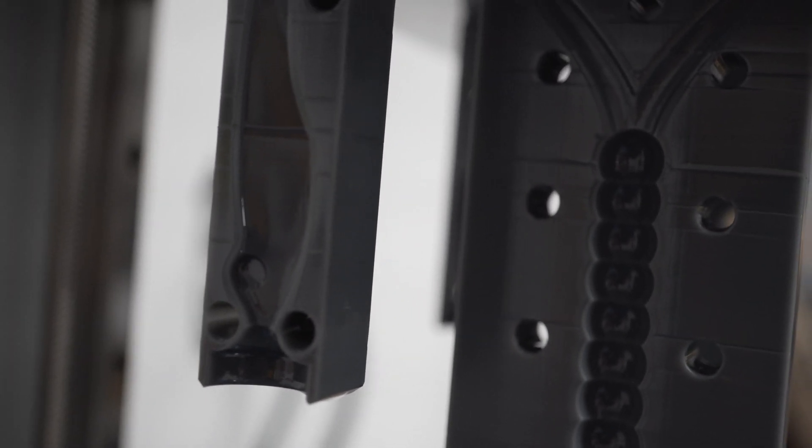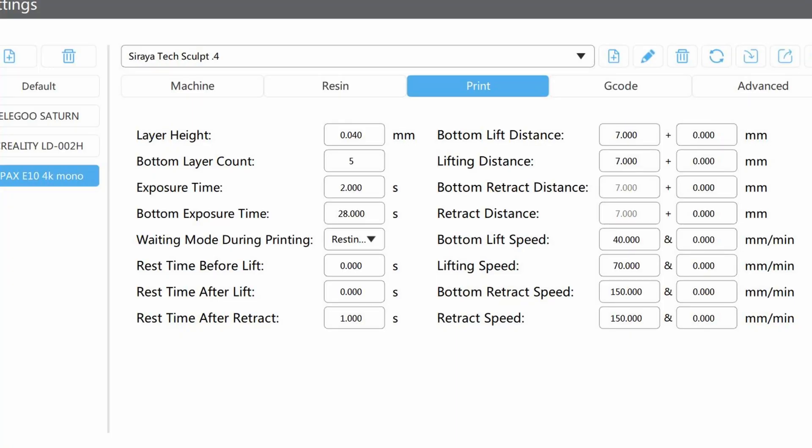I wondered if I could use this resin to produce a shiny layer. A couple of quick things about my print settings: I've noticed that moving to a 0.04 layer line and about a two-second exposure for my Sculpt resin — which is heated, by the way — produces really solid results. I've also added a light-off delay, or as ChituBox calls it, a rest before or after retract. I'm using ChituBox 1.9 Basic, their free version. If you have an Epax E10 like me, you'll need to upgrade your firmware to the latest version — links to all this stuff are down below.